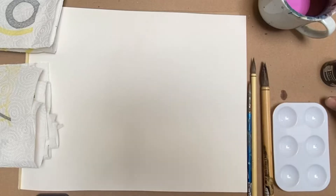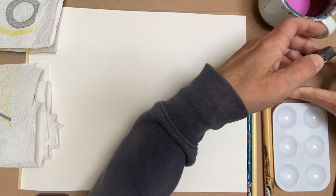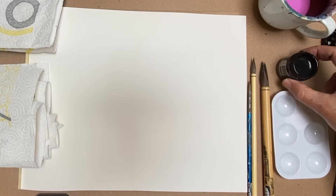The first thing you're going to want to do is get your ink. When you open it, open it very carefully because it's probably going to be kind of full to the top, and it's going to drip really bad.